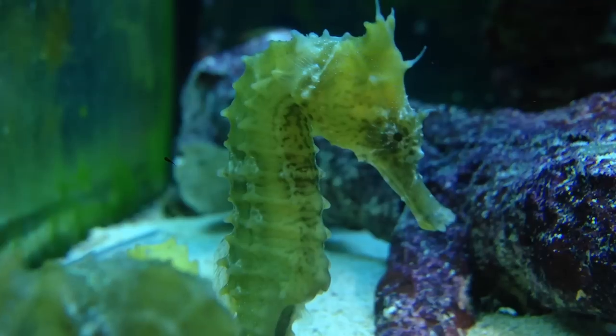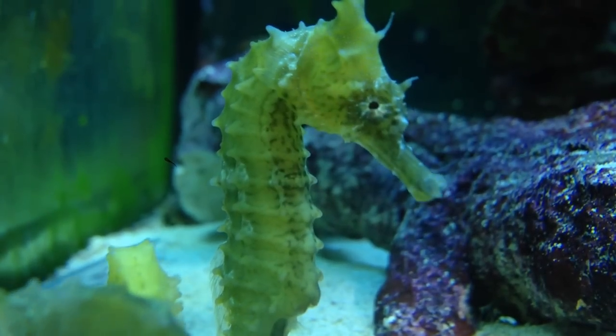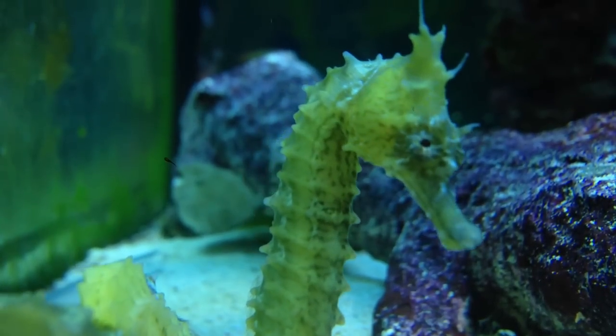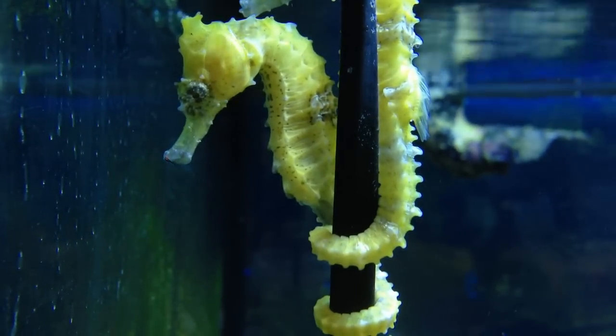The first thing that people think when they think of raising seahorses, keeping them at their houses, is that this must be really hard, difficult, or even impossible — you only see them at large aquariums downtown. This just isn't true with all the latest technologies developed in the past 5 to 10 years. It has actually become quite easy to raise seahorses in your tank.